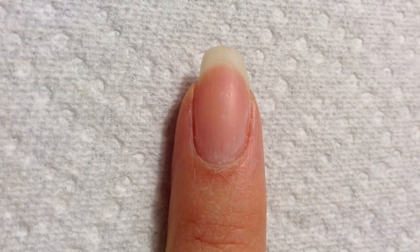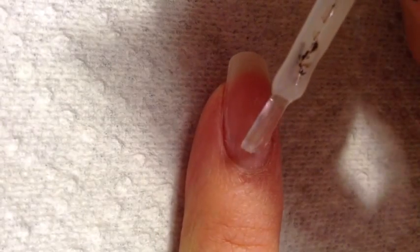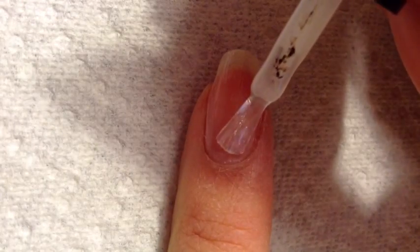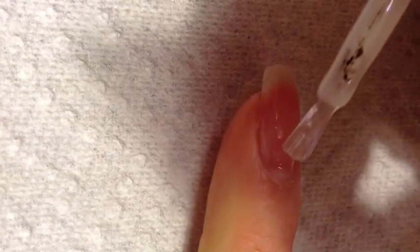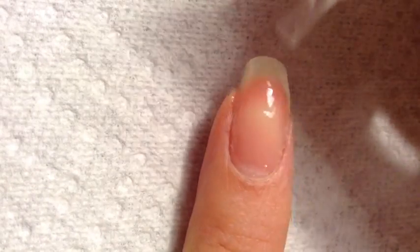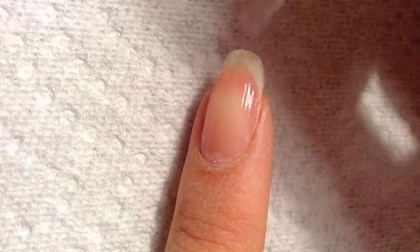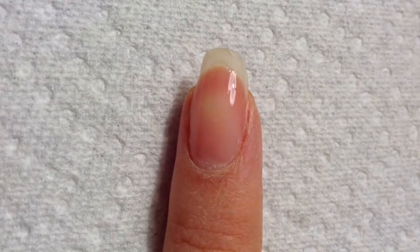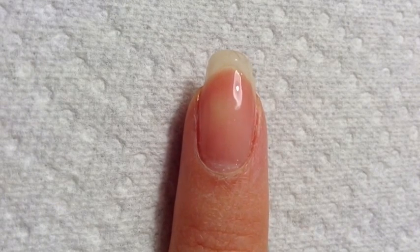First, I want to use the Red Carpet Structure Base Coat. You want to make sure that you apply a nice thin but even layer, and you also want to avoid it from touching your cuticles. If you get any on your skin, feel free to just remove that with an orange stick or a paper towel. I'm going to put it under my Red Carpet Professional light for 45 seconds.